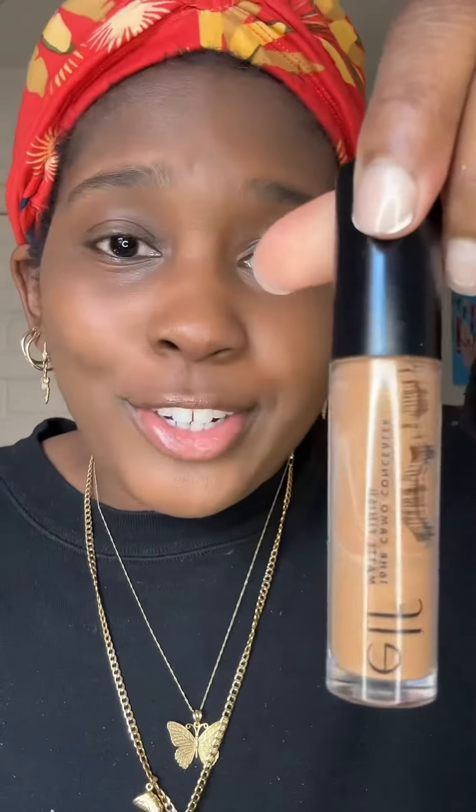Then I take the e.l.f. Camo Concealer in the outer corner right here. And then after we do all that, I take the Fenty Invisimat — this is the holy grail. Just take a little bit and go out like this. Look at the difference between my eyes already.